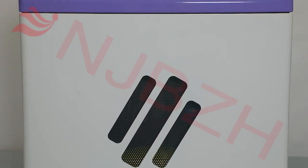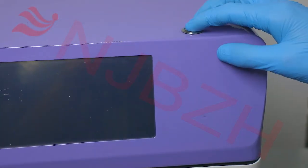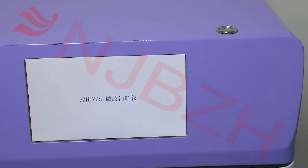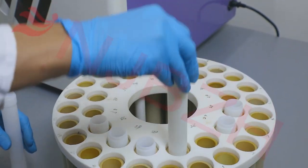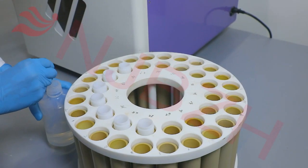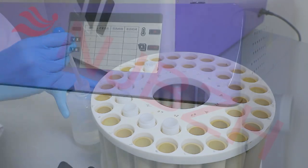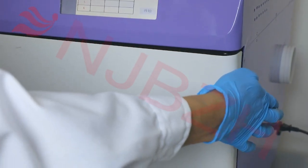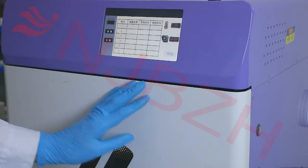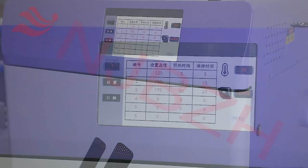A microwave digestion system can be used with a microwave digestion tank. It uses the principle of microwave heating to directly heat the sample in a closed digestion tank. At the same time, the amount of reagents used in the digestion process is small, the blank value is low, and the operation is simple, which effectively guarantees the integrity of volatile elements in the process of sample analysis and detection.